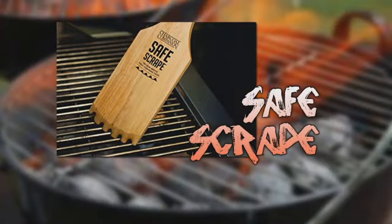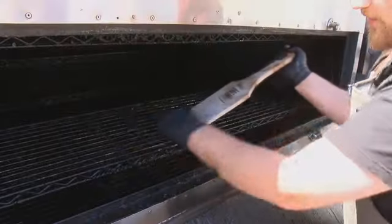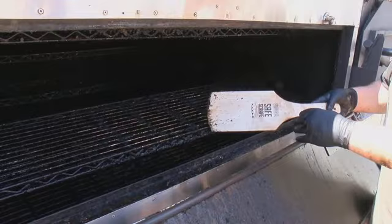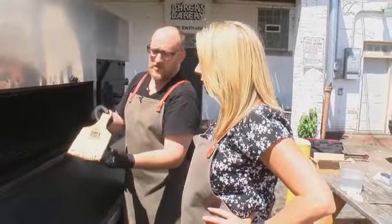We had similar results with another paddle, the Safe Scrape. It's not wrapping around and hugging the grates like the lava stone kind of did, but for getting heavy stuff up, this thing's great too.